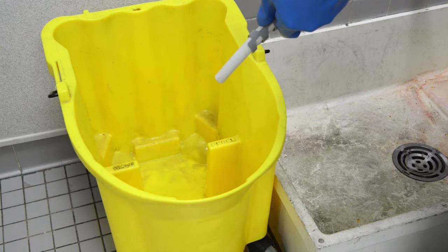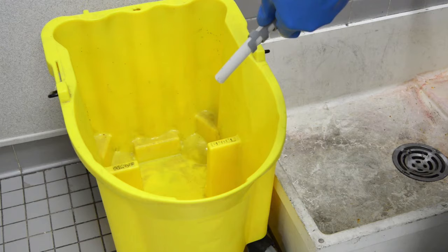Prepare the appropriate cleaning solution in the mopping bucket with a wringer. In most instances, you will either prepare a neutral or all-purpose cleaning solution. Always post caution signs before wet mopping.